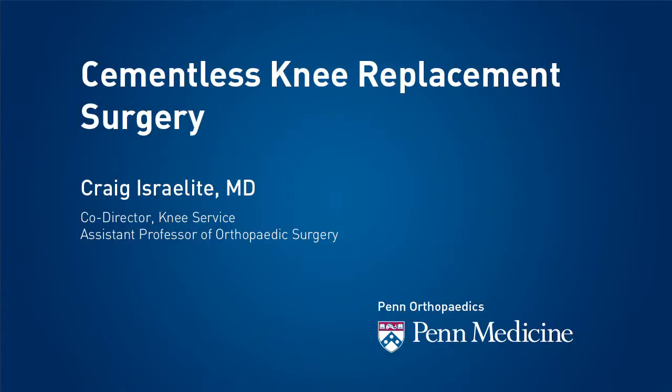Forty percent of all knee replacements in the United States last year were performed in patients under the age of 55. So duration and longevity of implants is becoming more and more of a significant task for us.